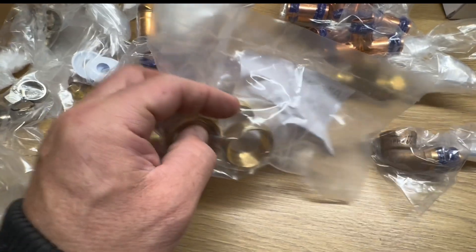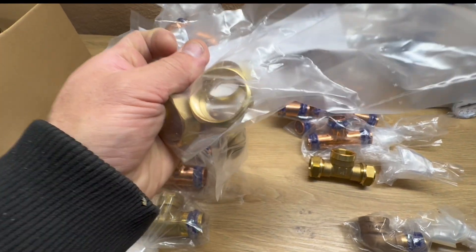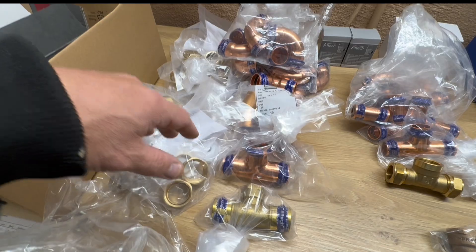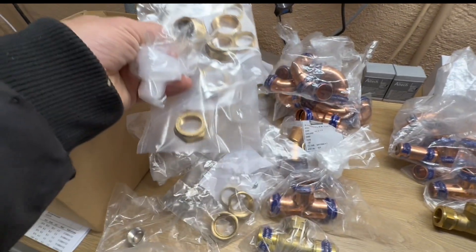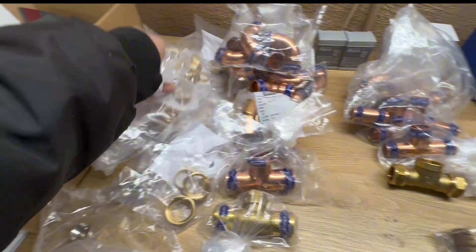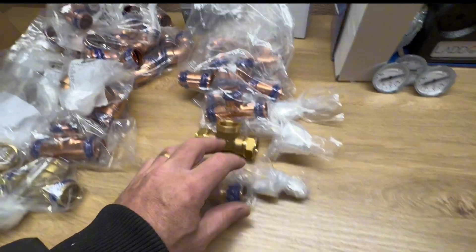Some extra rings — I don't know the name for them but you can see what they are. I bought these for my circulation pumps. When I bought this tank, the previous owner sent me his circulation pumps and everything, so I just bought those rings so I can connect it back together again, because the rings and nuts were missing. So 28-millimeter here and 22-millimeter over here.